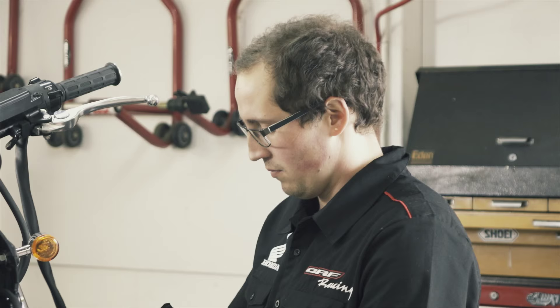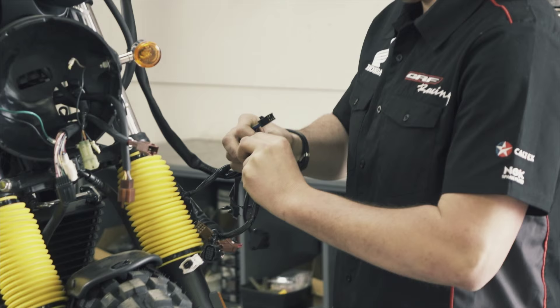I think we kind of made it a bit harder for ourselves in that we wanted to preserve the bike and be able to put it back to stock trim 100% if need be. So we've had to fabricate everything rather than cutting stuff off the original bike.